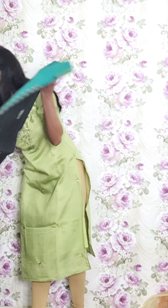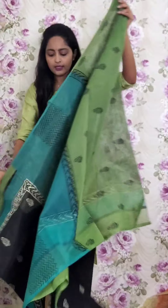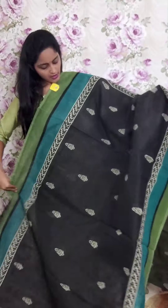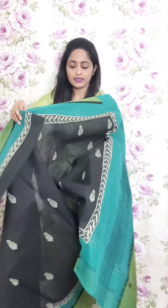Next one is black with double colored border — a similar combination as before but a different design. This is a black saree with dual tone border in green and blue color. This is the saree part and the pallu with a kota doria blouse. This is PR26 and the price is ₹1950.